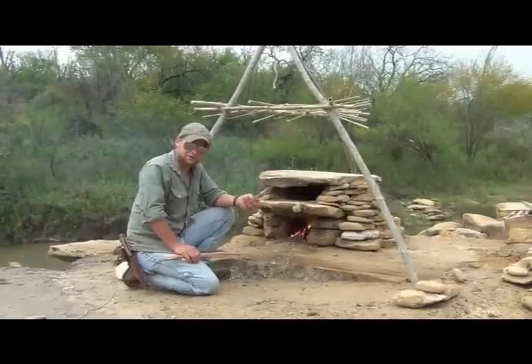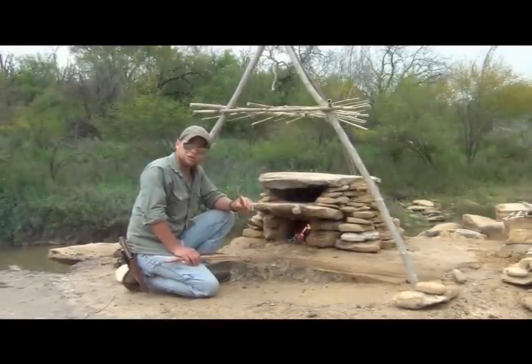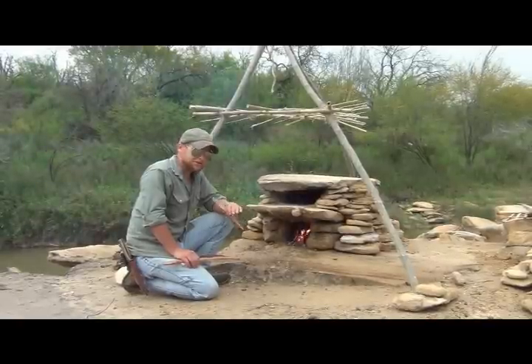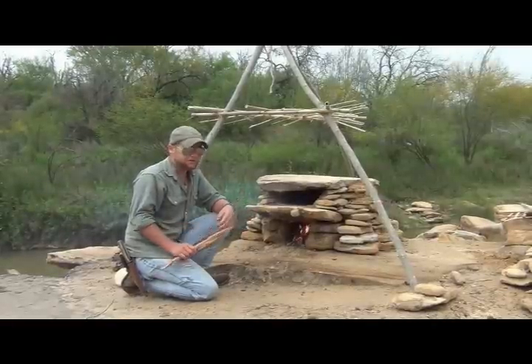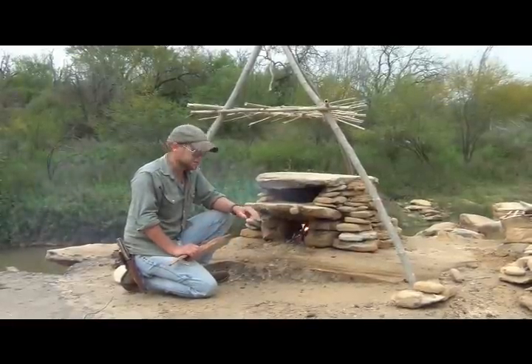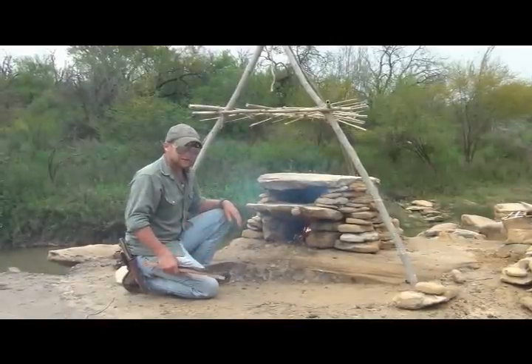There's probably a tree for you. You do want to stay away from your toxic and poisonous trees and any of your sappy or resinous trees — any of the buckeye, any of your mountain laurel, pine trees, you want to steer clear of. We'll go ahead and get this thing going, prep our fish. Time to start.